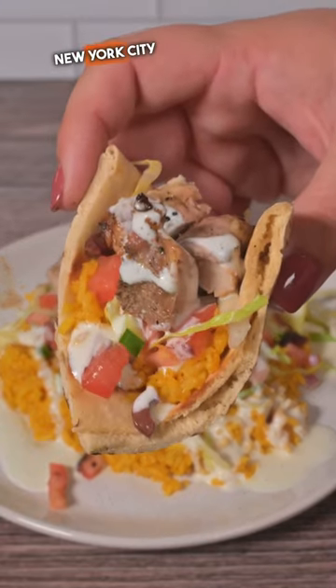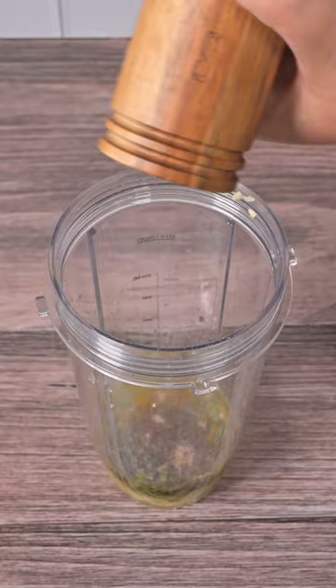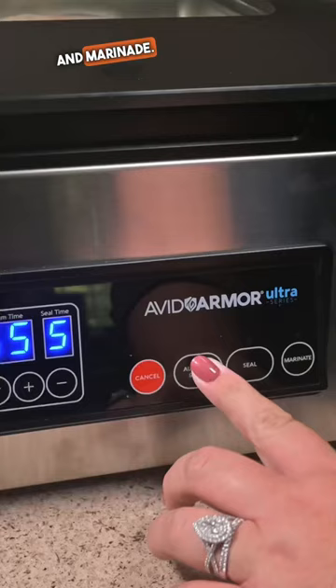This is one of my favorite New York City street foods, halal chicken and rice. Let's start by marinating our chicken in oil, lemon juice, garlic, oregano, coriander, salt and pepper. We're going to blend this all up, and in our Avid Armor chamber vacuum sealer we're going to add our boneless chicken thighs and marinate.